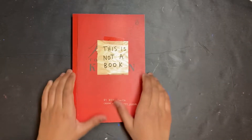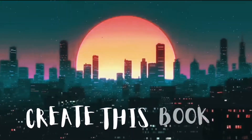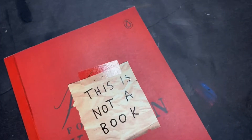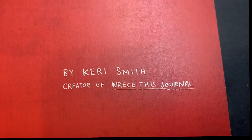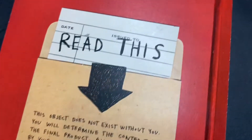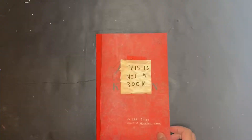Hey guys, it's Anne and this is the first episode of 'This is Not a Book.' This is Not a Book is a book written by Keri Smith, and she's actually one of my favorite authors. She's the one that wrote This Not a Book and also this journal, which I also really like.